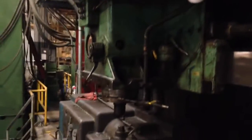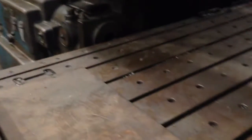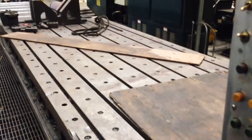Looks to me like it's been well taken care of and maintained. The ways are in excellent condition across here. The table is thirty-five and a half feet long and sixty-four inches wide.